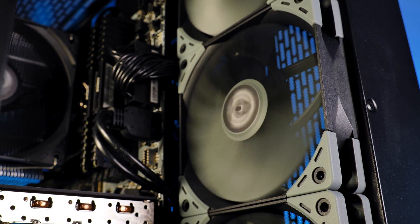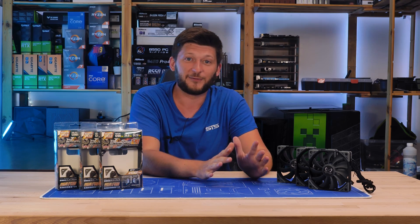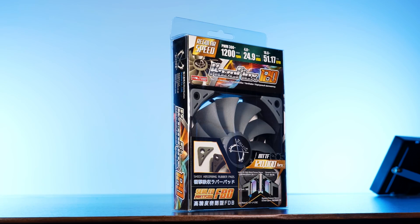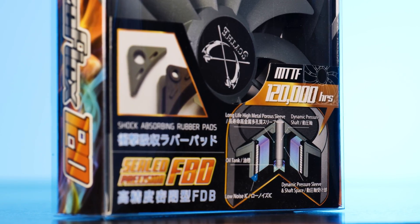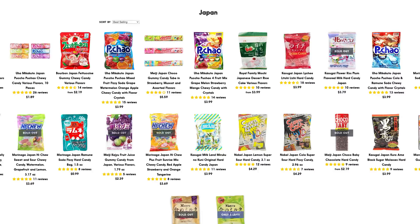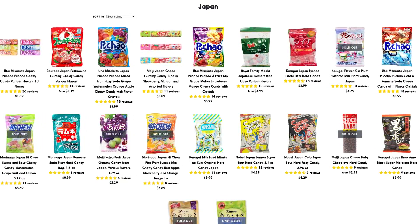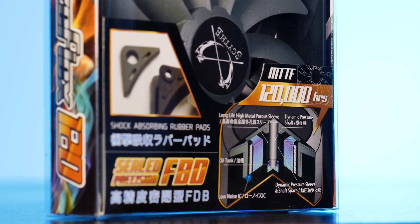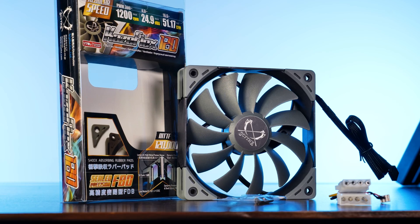Inside the box — and all seriousness aside — I love Scythe's packaging. They just don't hide their love for Japanese aesthetics. Everything is bold, edgy, sharp, with extreme color switches. It looks like those Japanese candies they sell over the internet. Everything is katana, samurai — what is going on here?